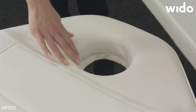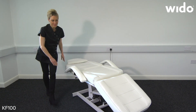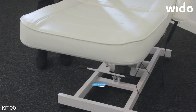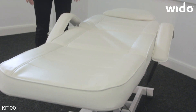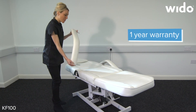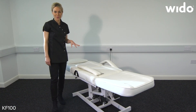There is also a removable cushion with a face hole, and the legs or the bottom part can be moved up and down manually. The arms are also easily removable, and as you can see, this chair is perfect for your professional salon.